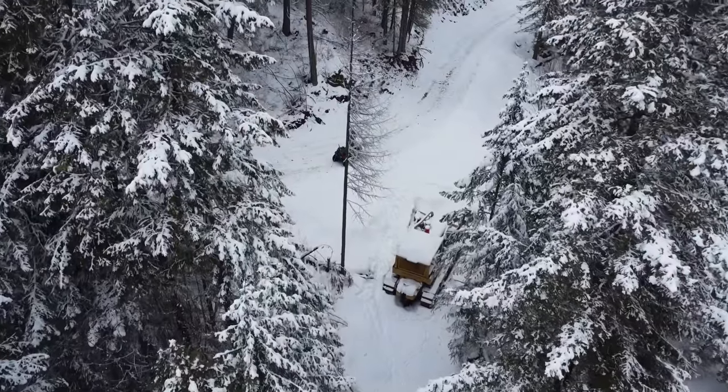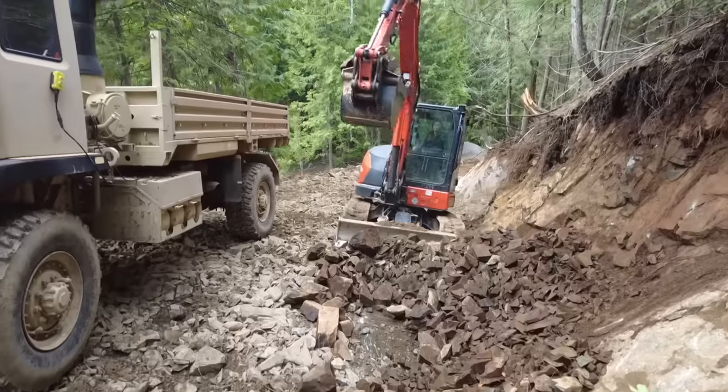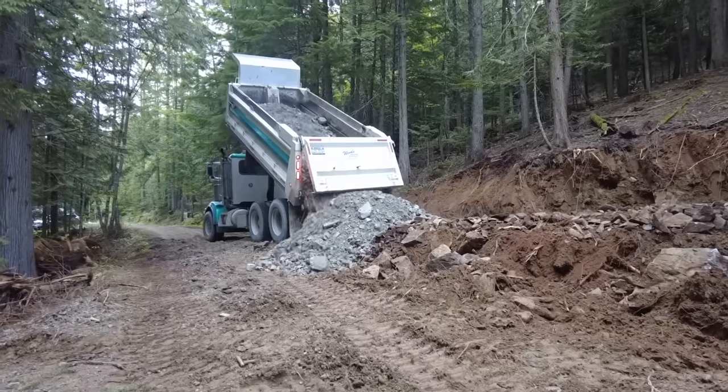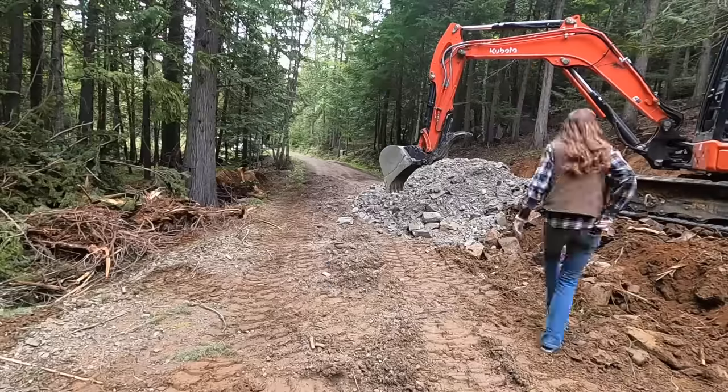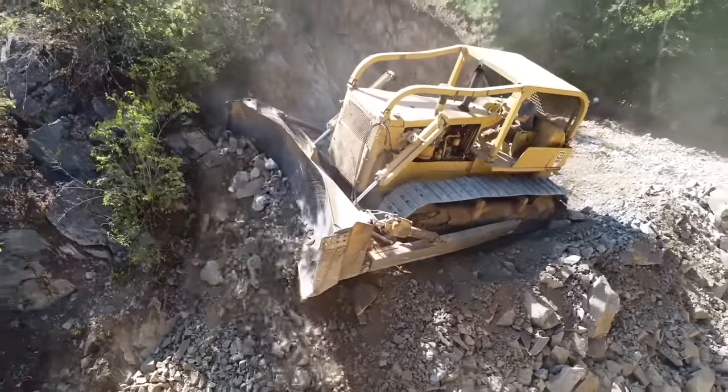Today we're going to answer one of the most asked questions we've had this winter, which is what happened to the bulldozer? Last spring, Courtney and I set out to do a massive road improvement with the hopes that we'd be able to get concrete trucks up here and pour the slab in our shop. We quickly realized that with the equipment we had we weren't going to get the project done, so I started shopping for bigger equipment and ended up buying a 1965 Caterpillar D8H bulldozer — and it is absolutely massive.